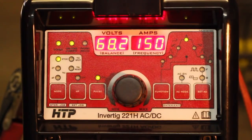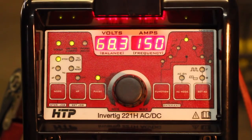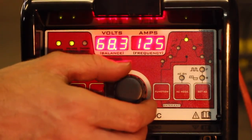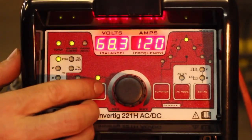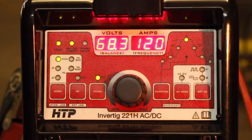Now I want to weld with some 3/32 inch 7018s. Normally I run eighth inch at about 120 amps. Through my own short experience, eighth inch 7018s with pulse stick work really well at 150 to 160 amps, and the 3/32 variety runs nicely around 120 amps. The 30-amp difference I normally use between 3/32 and eighth inch seems to somewhat carry over to pulse stick as well, though I wouldn't take that as a rule of thumb. I'll set this to 120 amps and 3 Hz — I personally prefer 3 Hz with the smaller electrodes.